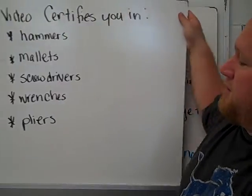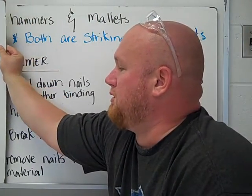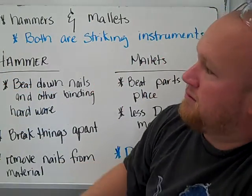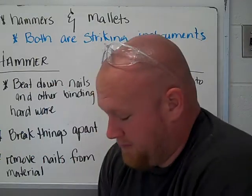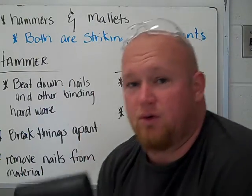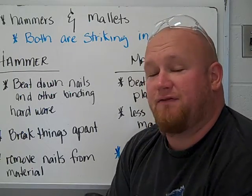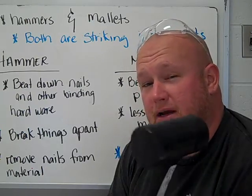First thing we're going to discuss, we're going to talk about hammers versus mallets. Both are used for striking. The mallets we have here in school are rubber mallets. Both sides have flat ends for striking things and they're rubber.